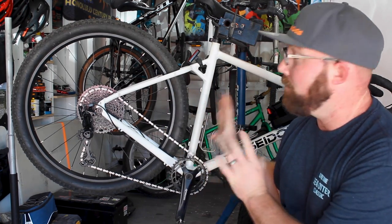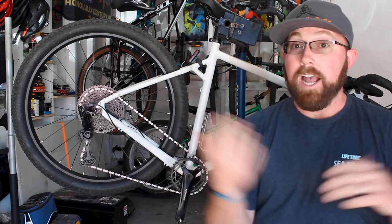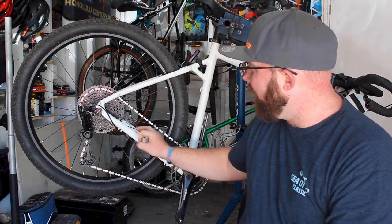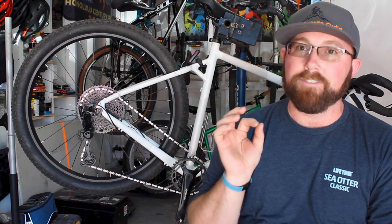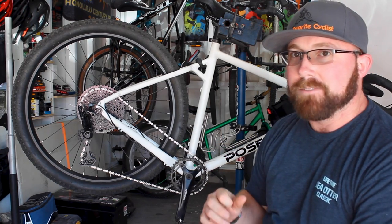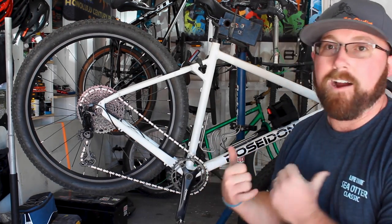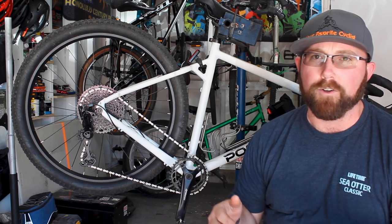Coming into the Poseidon Redwood, I thought the clutch derailleur would solve the problem — get rid of chain slap and keep the chain stay looking great. But after the first couple of rides, I noticed witness marks — spots all along the chain stay where the chain had made contact. That was upsetting. On a white bike, if the paint chips off you start to see black underneath, and matte white is the hardest thing to cover up or match if you get a chip.